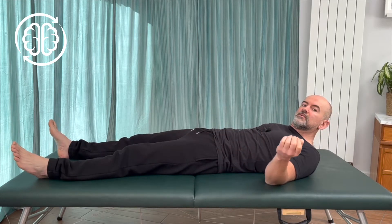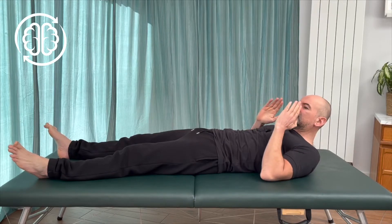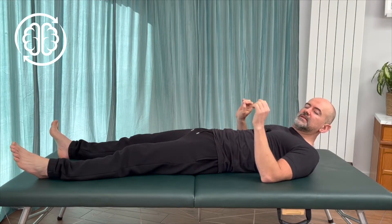Hi, I'm Colin. Welcome to Learn Somatics. Today I want to show you a movement to release the entire back of the shoulder girdle and the back of the spine at the same time. Nice fun movements. Let's give it a try.